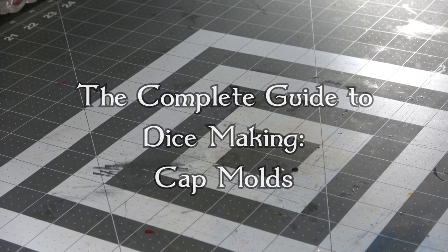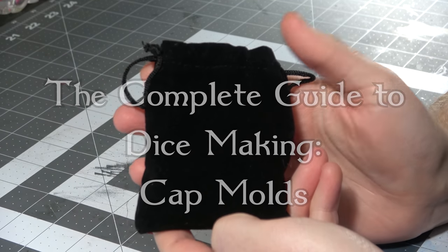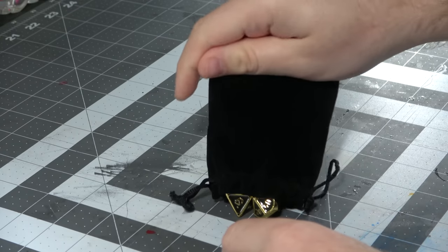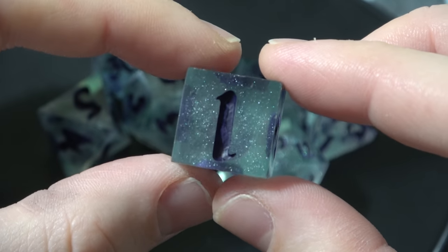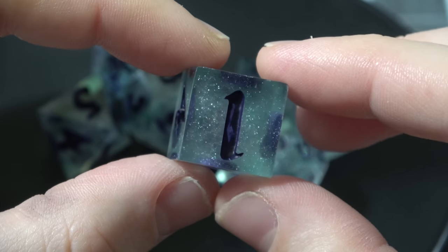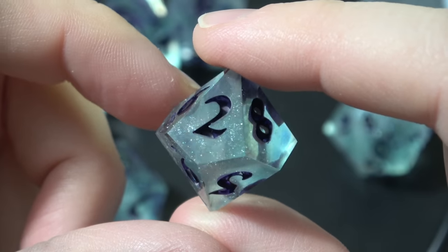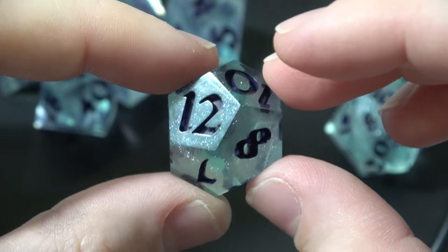Now I say dice making, but this doesn't have to be limited to dice making. You can make any sorts of things like small parts for gaming, or even little miniatures for your games. This is just going to be used as a dice making example, because that's what I like to make. I'm making two guides: one for sprue molds and one for cap molds. Some of the material actually applies to both, so you may hear the same thing twice, but that's because it's important and it is core to the functionality of dice making.